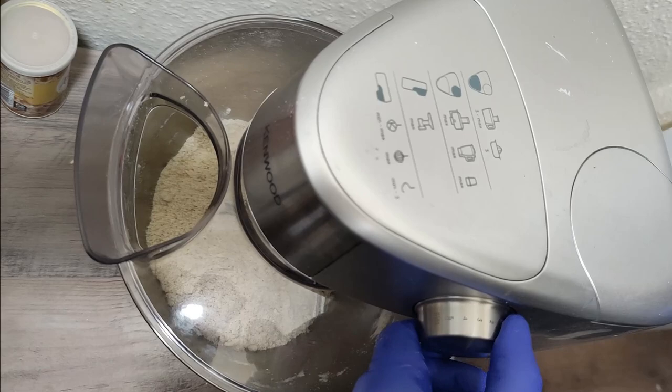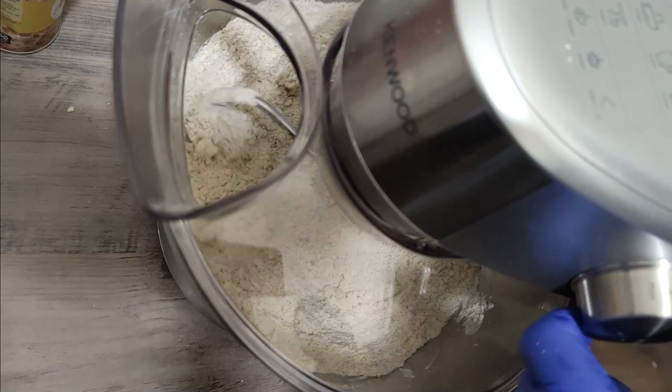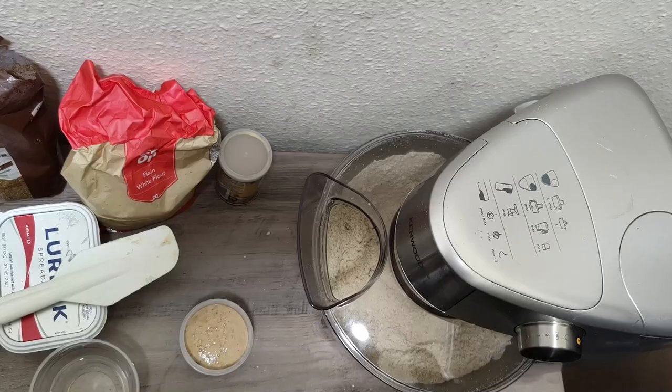That means it needs some more mixing. All we do now is put the lid on securely and then continue mixing at speed three. We're going to come back in another three minutes to see what it looks like.